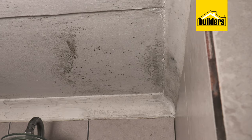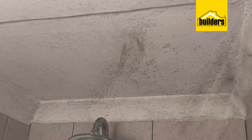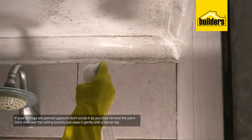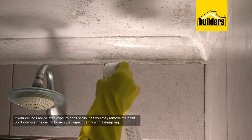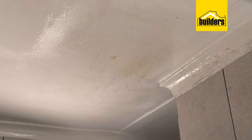Let's tackle this mold-infested ceiling, starting by spraying on Moldbuster. However, if your ceilings are painted gypsum, don't scrub it, as you're probably going to remove the paint, and you don't want to overwet the ceiling boards. You'd rather just wipe it gently with a damp rag.